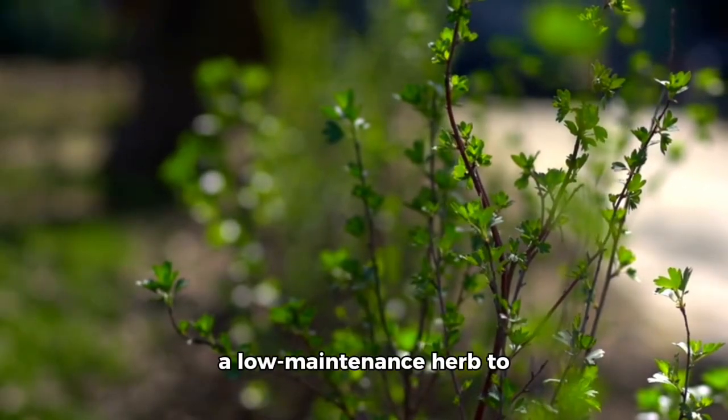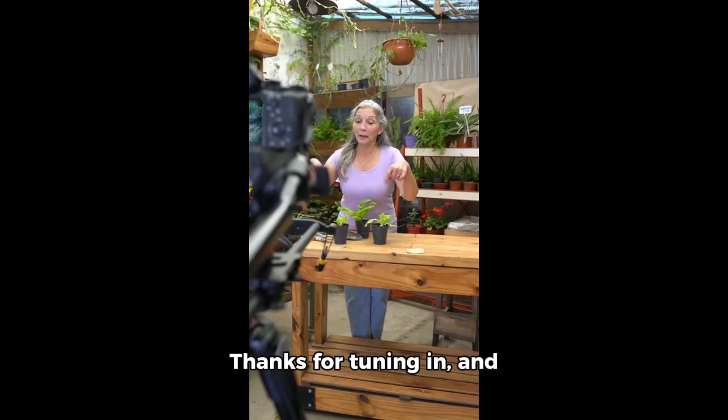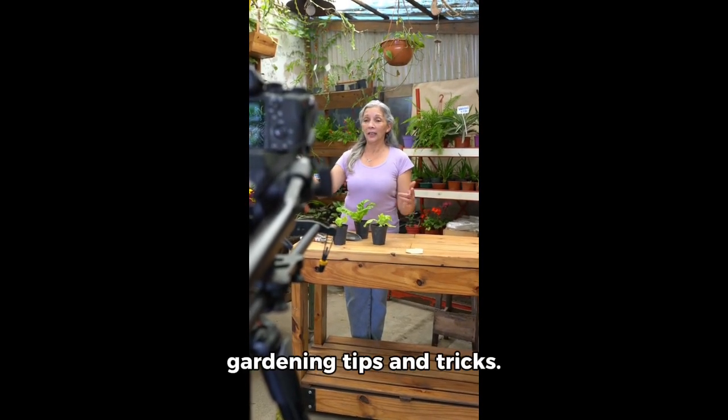So, if you're looking for a low-maintenance herb to add to your garden, give thyme a try. Thanks for tuning in, and don't forget to follow and subscribe for more gardening tips and tricks.